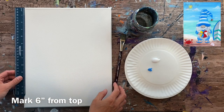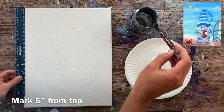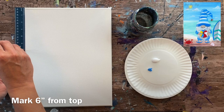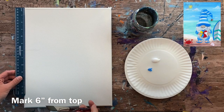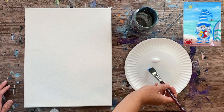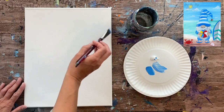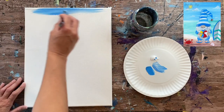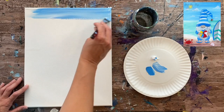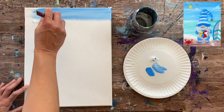We're going to start by painting the ocean background — a simple ocean scene with a sky, ocean water, and sand. I'll start at the top with the sky first. I have cerulean blue and titanium white on my palette, and I'm using a three-quarter inch flat wash brush with a cup of water. I'll double load the brush in both colors. The horizon line is about six inches down the canvas, a little higher than the middle.